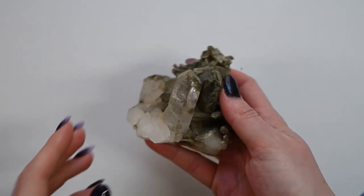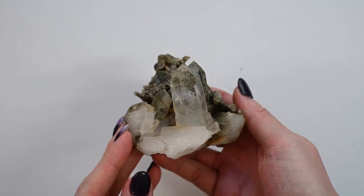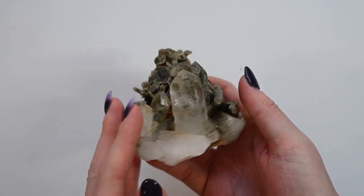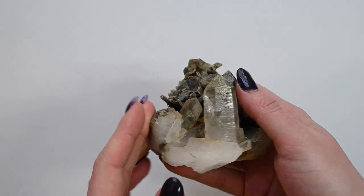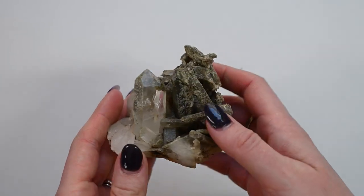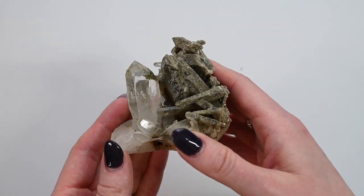Hey everybody! In this video we are going to continue our journey learning about different textures and how to draw them. In this one we are going to focus on a crystal. We're going to look at some different smooth, clear, reflective, and also rough textures and how they can complement one another.